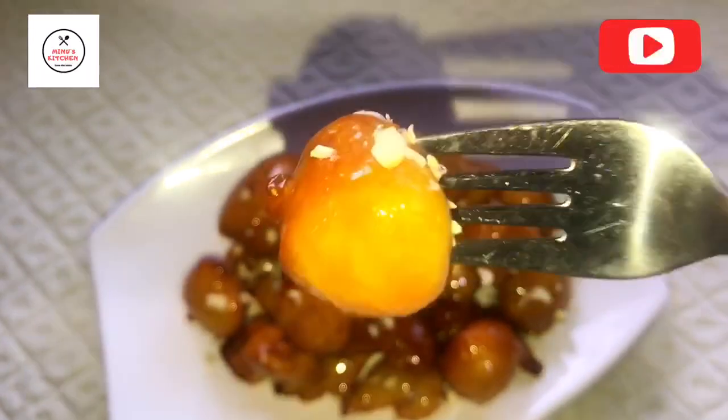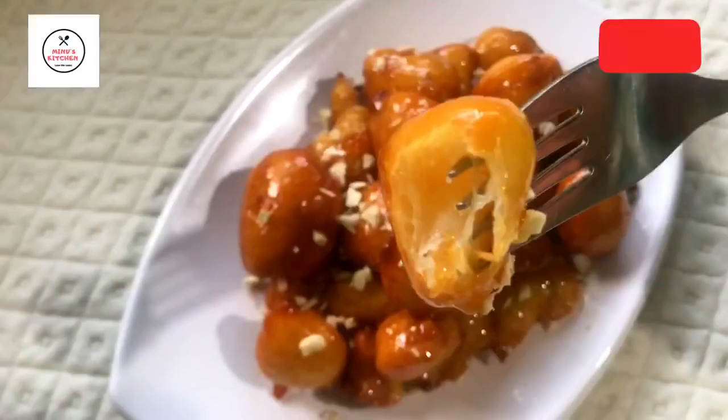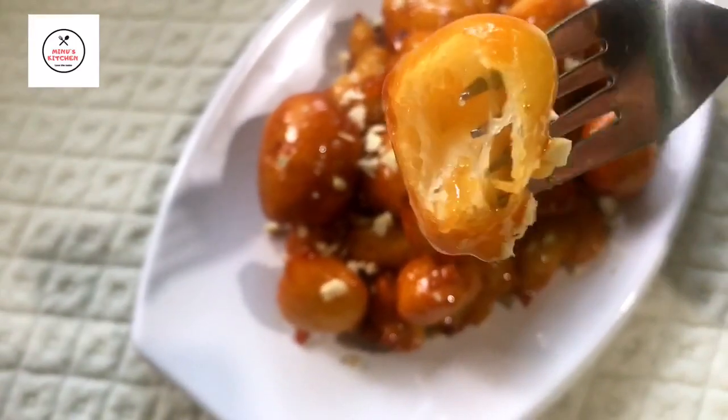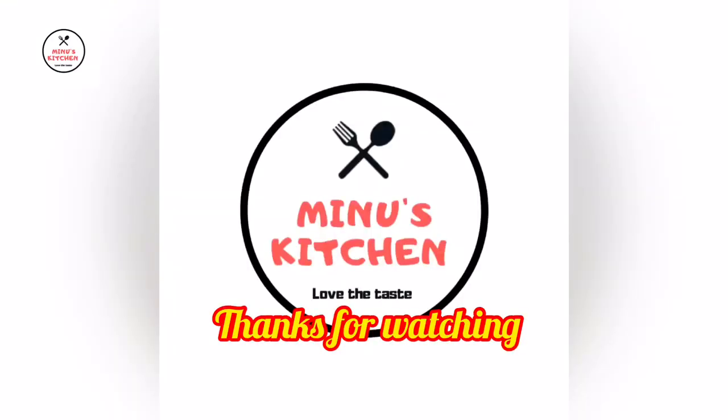If you like this video, please like, comment, and share it with your friends and family.